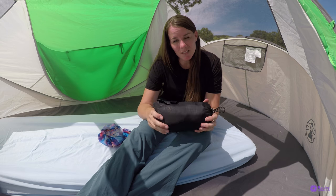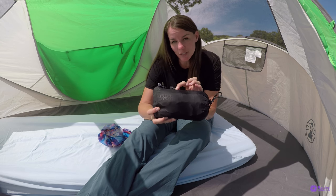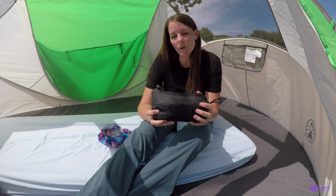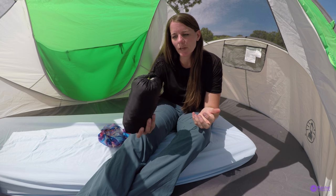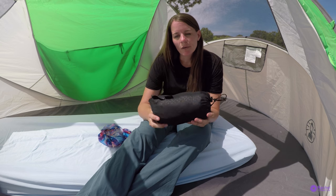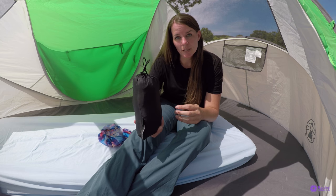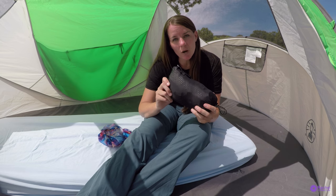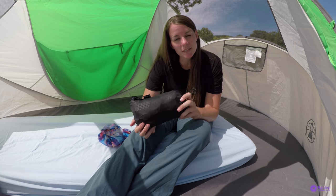That is the Nemo Filo Luxury Pillow — and luxurious it is. It packs down small, it is lightweight, and very comfortable. I highly recommend this. It would be great for backpacking, car camping, tent camping — whatever you can think of. There will be a link in the description below. Thank you for watching, don't forget to subscribe, and let me know if you like this gear review.